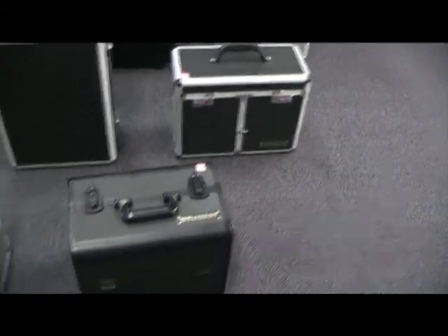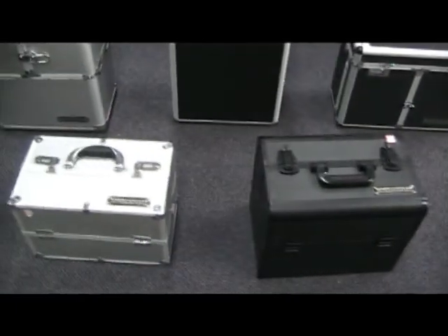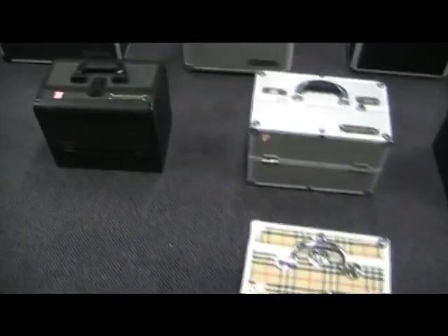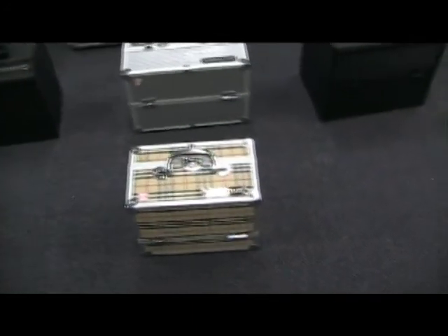During this short video, we'll show you all of our models and how they work. We'll also explain the measurements of all the nooks and crannies so that you are able to choose the case that is right for you.